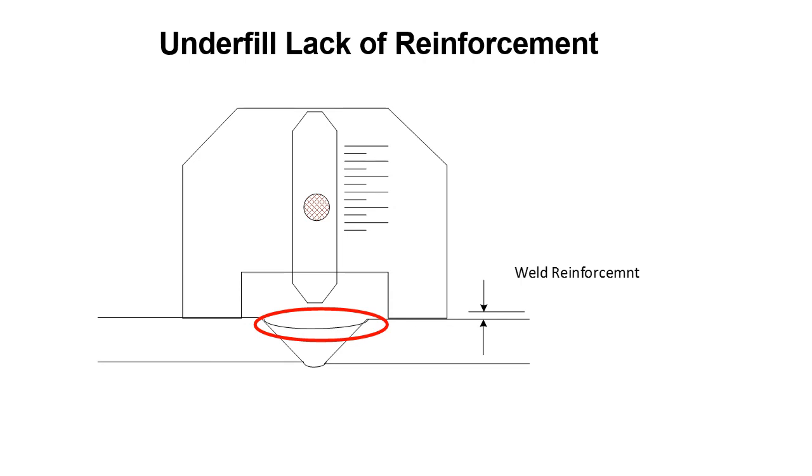This gives you an idea of the kind of tool used to check for reinforcement or excessive reinforcement. When we have excessive reinforcement we don't want too much, because it can lead to stress risers at the toe of the weld. On the other end, if there's no reinforcement and the weld hasn't met baseline criteria, more filler material needs to be added.